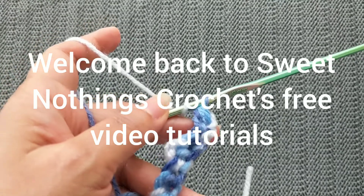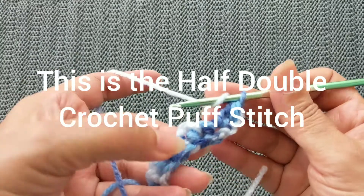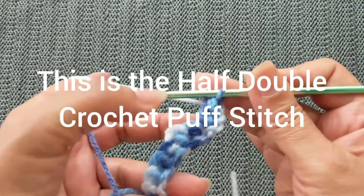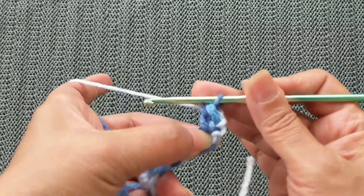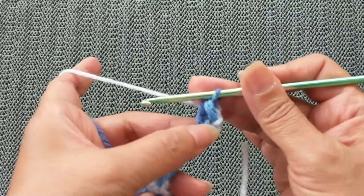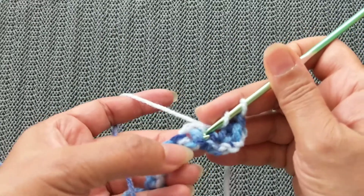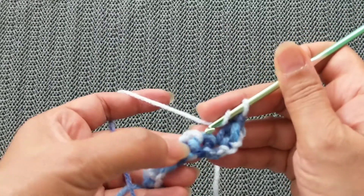Hello and welcome back to Sweet Nothings Crochet videos. Today we're going to learn how to do the puff stitch using the half double crochet. You'll start with whatever it says in the pattern. I've started with one half double crochet in the first stitch, and then we're going to be skipping the first stitch and working the puff stitch there.